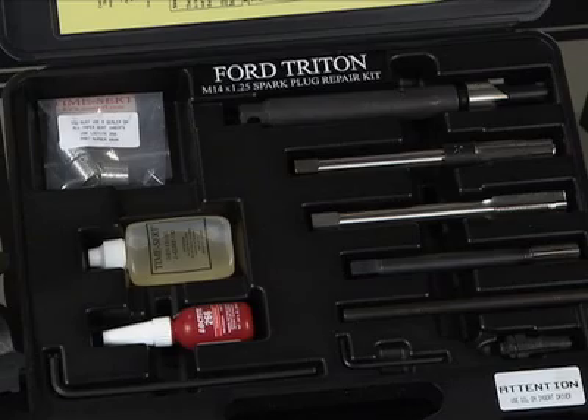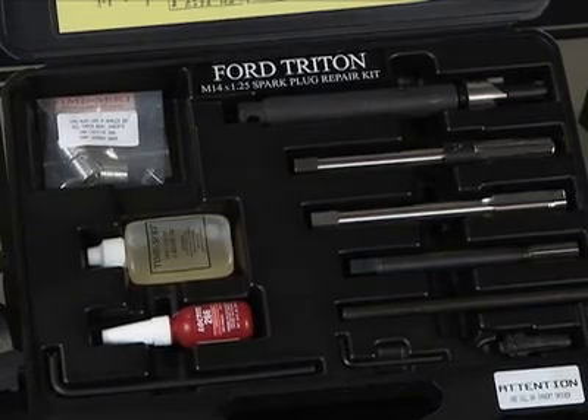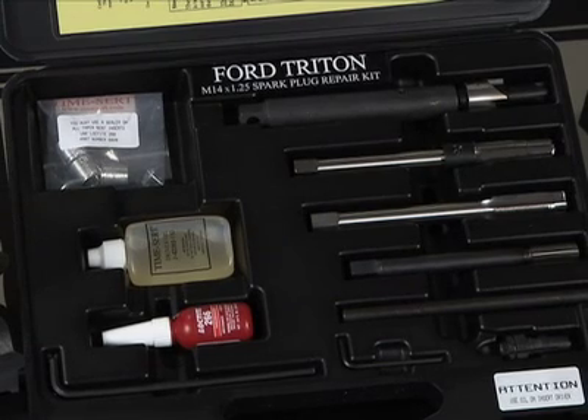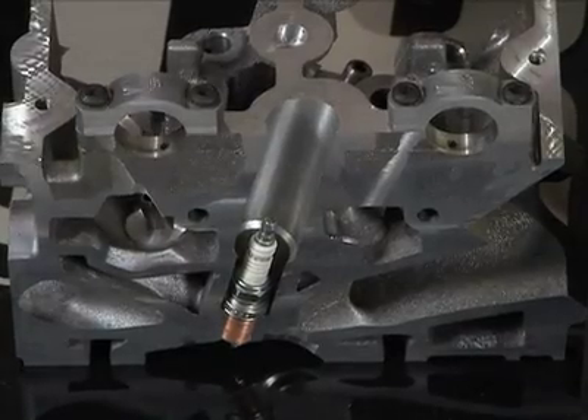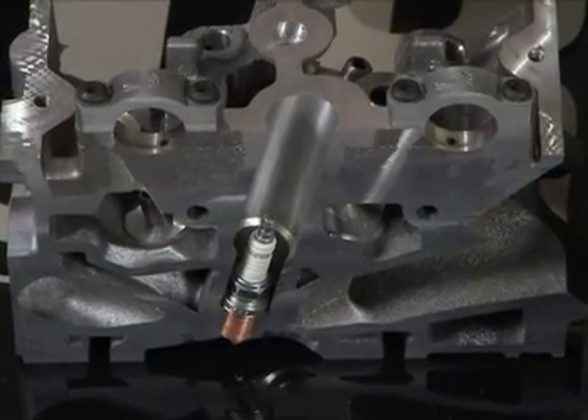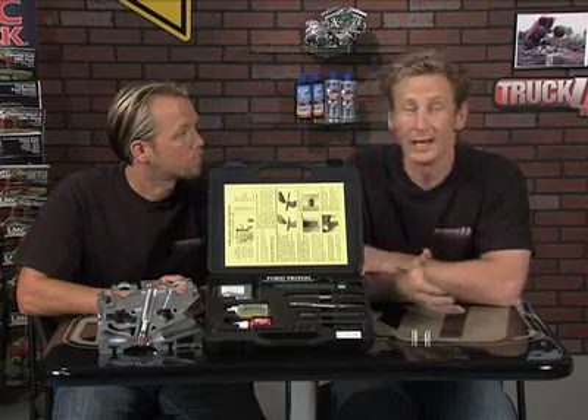This thread repair system can be used on any damaged or stripped thread for numerous applications. This kit is specifically designed for the Triton cylinder head on those fours. We've talked before about issues where the spark plug comes apart and sits into the cylinder head. It's really hard to remove those damaged threads — usually you've got to take the whole cylinder head off or replace it.